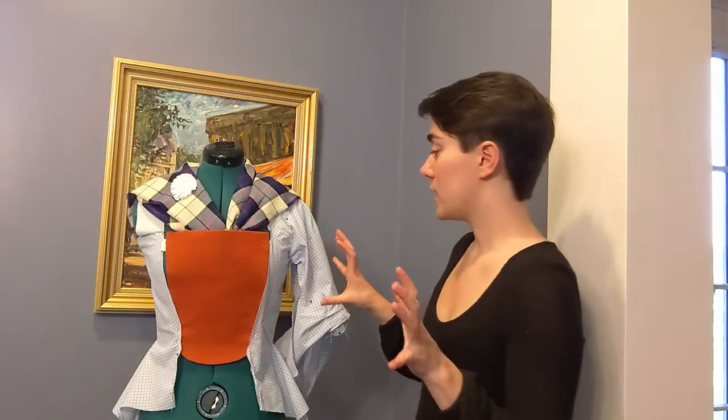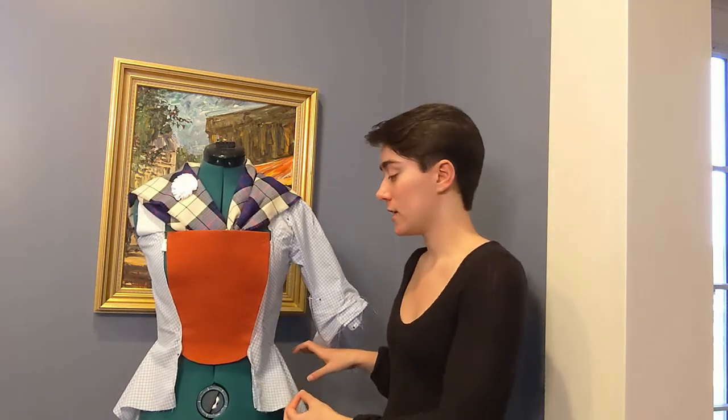For the body of the jacket, I drafted my own pattern using the method from Mariah Paddy's video about drafting 18th century patterns to your measurements, which I'll leave a link for in the description. It is a super great video and I loved how my pattern turned out working from it.